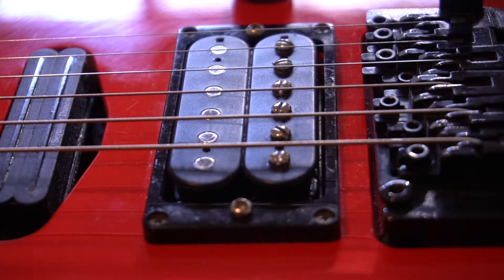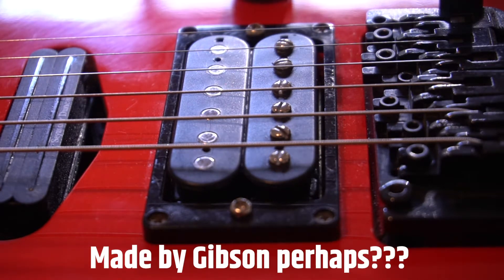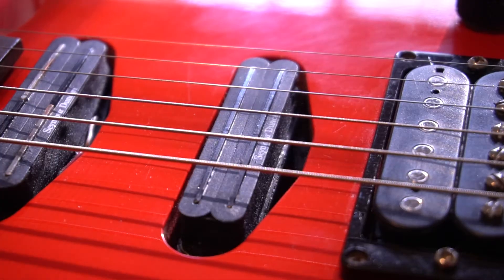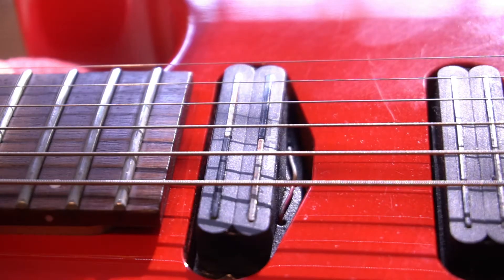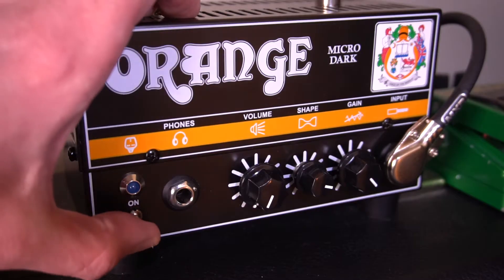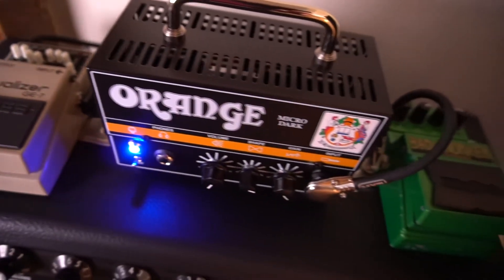There's a PAF-style humbucker of unknown origins in the bridge, a Seymour Duncan Cool Rails in the middle, and a Vintage Rails in the neck position. Now this beast sounds great, especially when paired with my Orange Microdark rig.